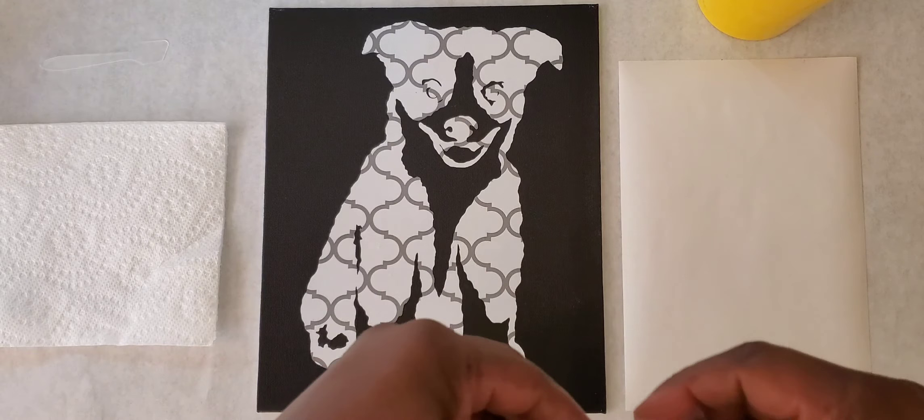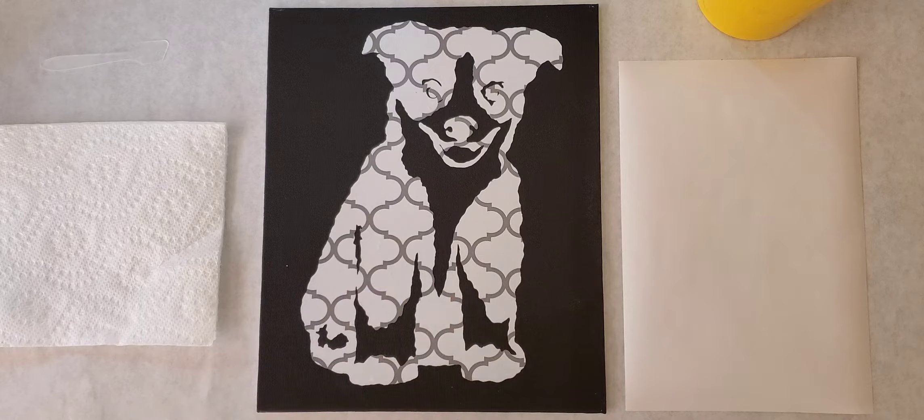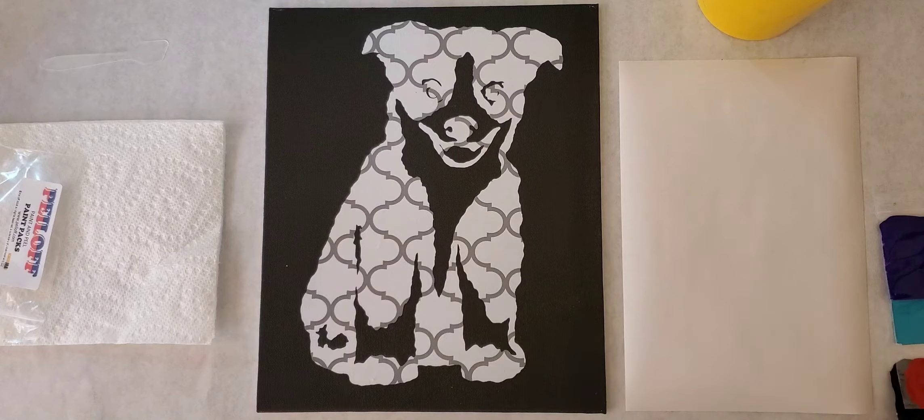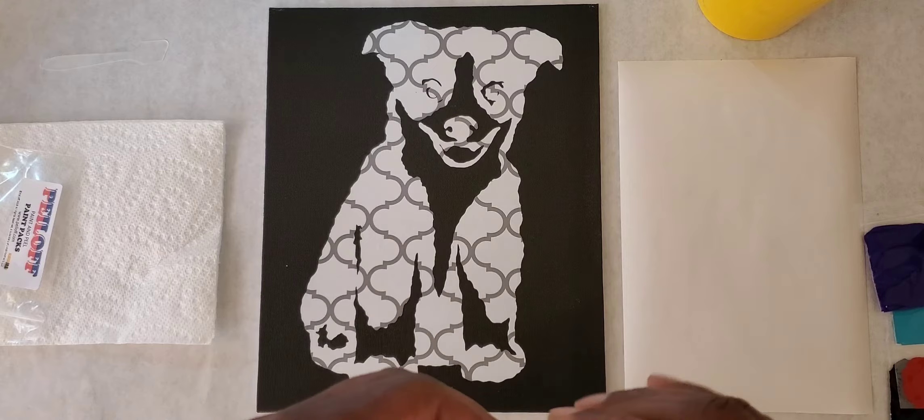Let me move some things to the side and open up our packets, which have five colors: a little red, some turquoise, purple, black, and some white. Let's open up the white first.